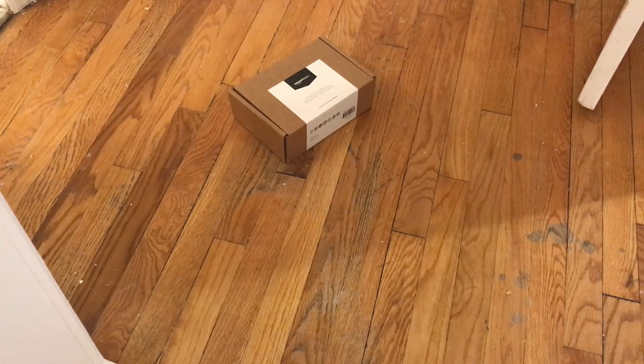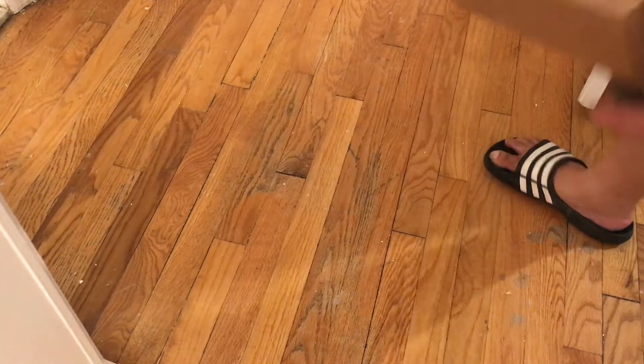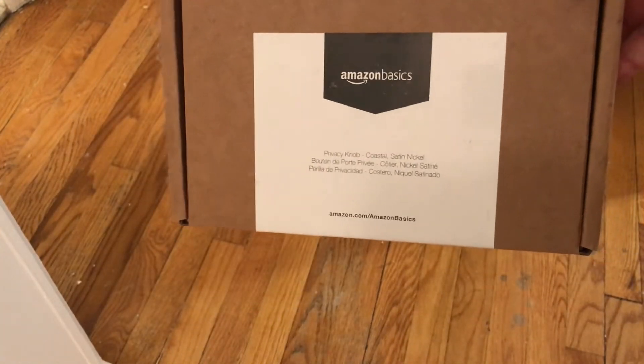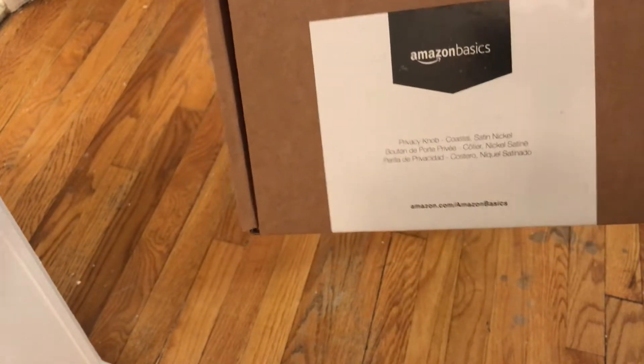Hello everyone, we are back with Glen Velvet Reviews here. I'm at the rental property again with Miss Denise, my girlfriend, and she picked out this Amazon Basics dummy door knob for the closet over here. We're gonna see her install that, see what it looks like and see the color of it.